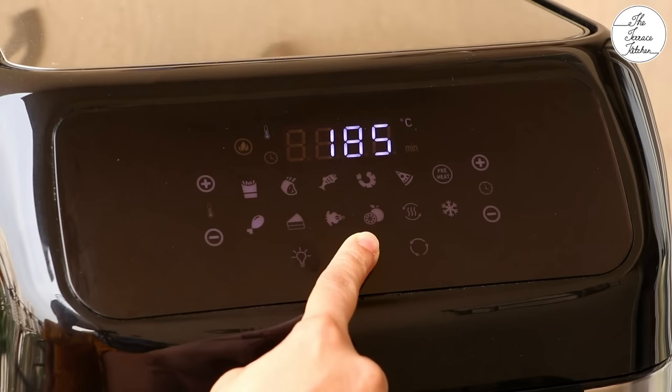This was all about the Agaro Regency Air Fryer. It comes with a lot of great features. You will find its purchase link in the video's description box. If you like this video, give it a thumbs up and subscribe to the Terrace Kitchen. See you in the next video. Until then, bye!